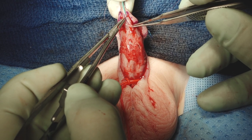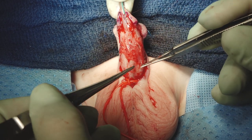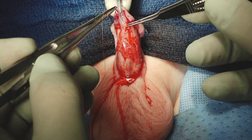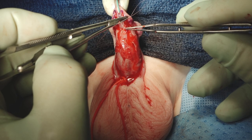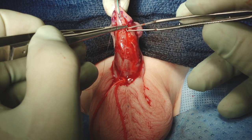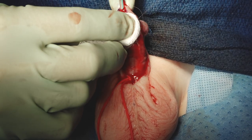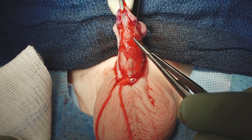Remember, your meatus is angled a little bit too — just like that female skin was from the foreskin initially, so it's a little bit tricky to get it just right. One trick I used to do with lower-level trainees was mark the proximal edge with a marker to be sure that all that epithelium was turned inward so you can avoid a fistula.